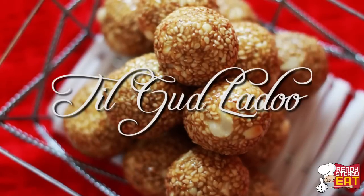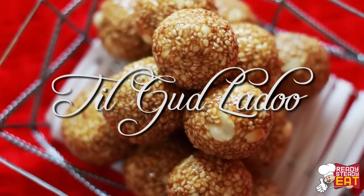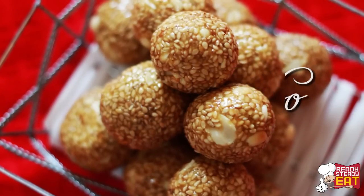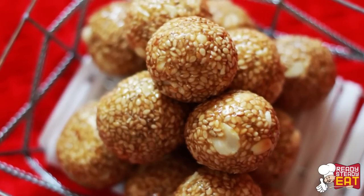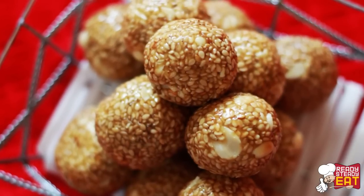Hi guys, welcome to my channel Ready Steady Eat. Today I am going to show you how to make Til Gur Ladoos. This is a traditional sweet which is made out of roasted sesame seeds and jaggery, and it is prepared during the time of Makar Sankranti festival in India during January.